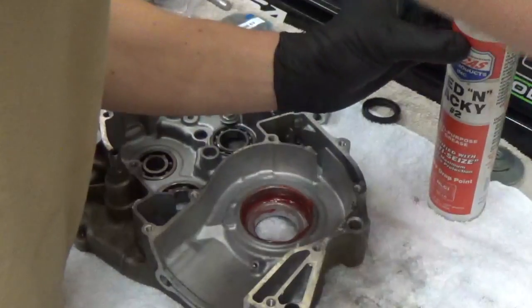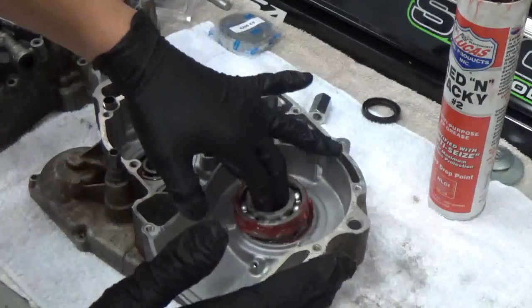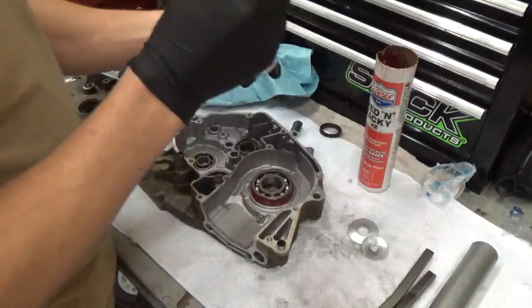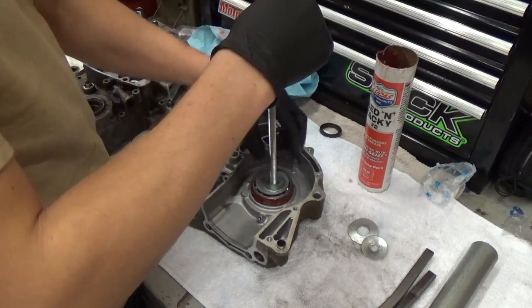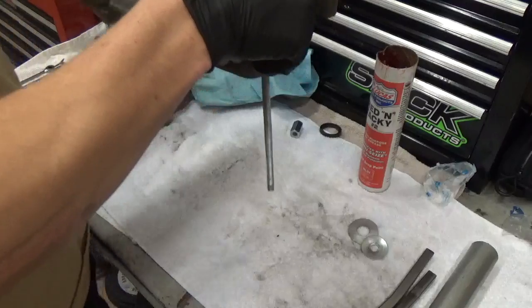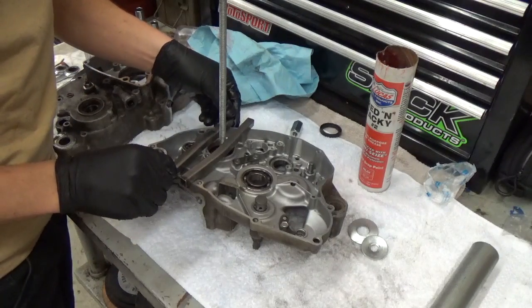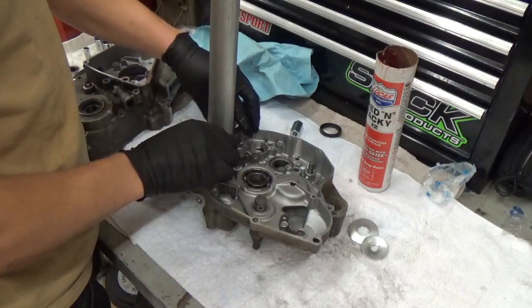I'm going to put some grease around the crank bearing itself too, just to help it slide in. Now I'm going to use a contraption I made — you'll see it in a little bit. We're going to make sure the crank bearing is seated evenly on both sides so it'll slide in even and won't score or gouge any parts of the case. You'll see me put a couple washers and a piece of all-thread in with a bolt and nut on top. This is a tool I made myself to save about 60 bucks. It'd probably just be easier to buy the right tool. I've got some bar stock so the pipe can rest on it.